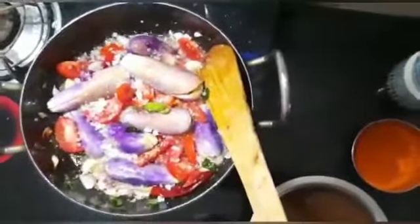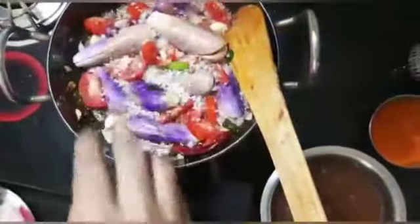We will add the rice at the time. We will always mix the rice in the pan. I want to add and mix the rice in the pan.